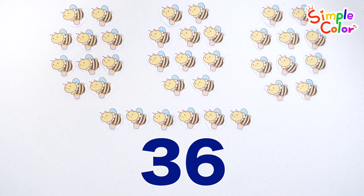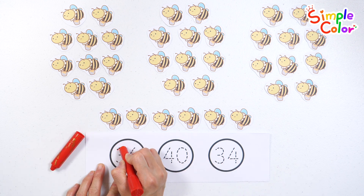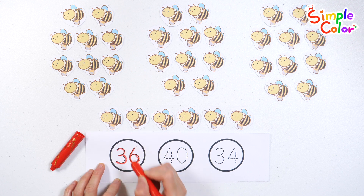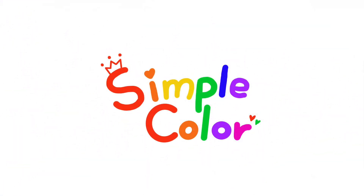36 Bees! Find the number 36 with a red crayon and write the number. Number 36. Great job! 6, 6, 8, 9, 10.